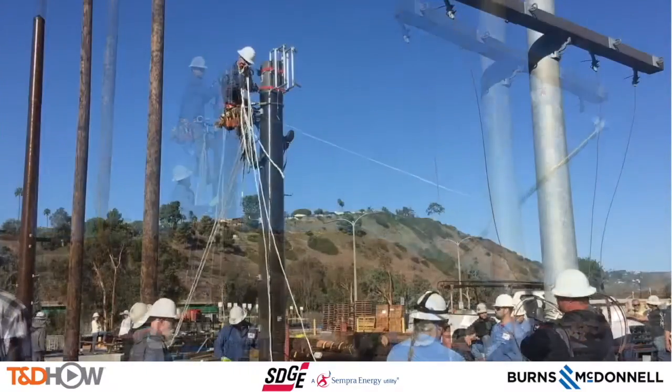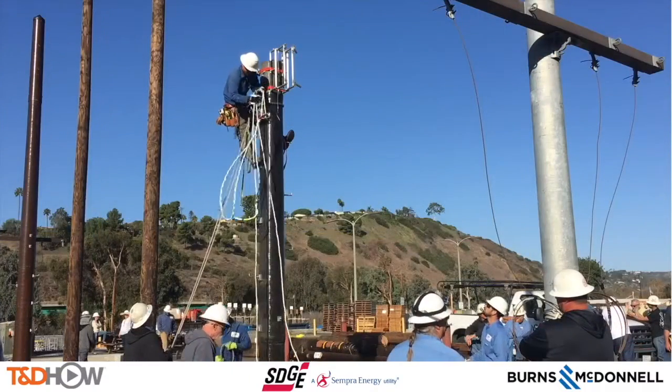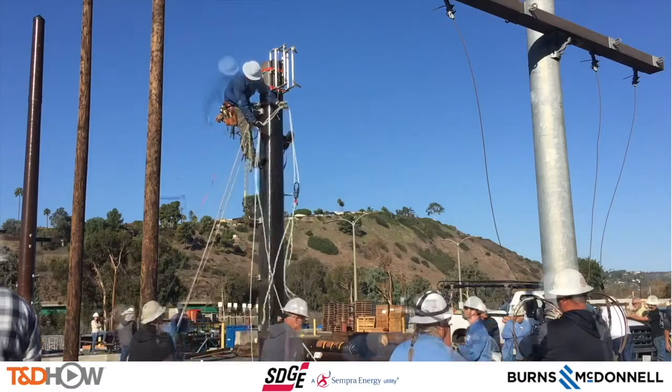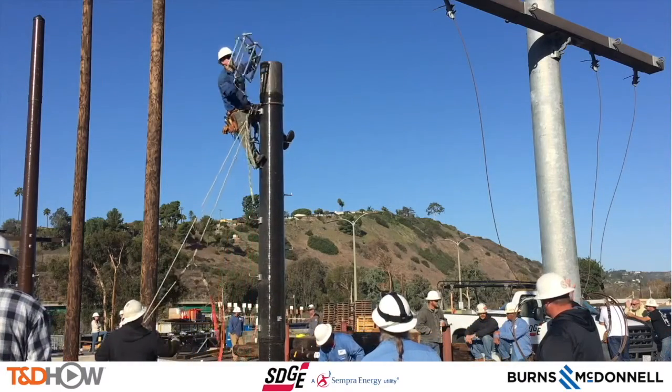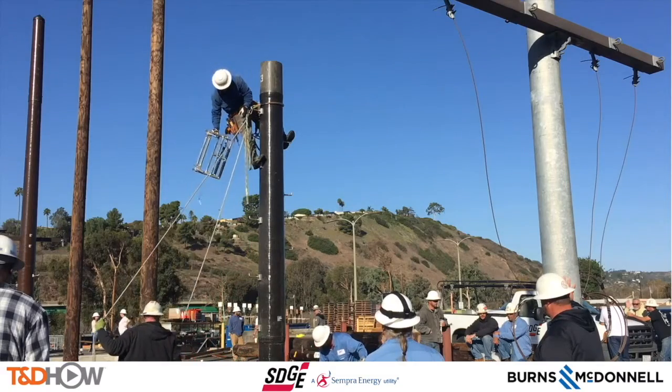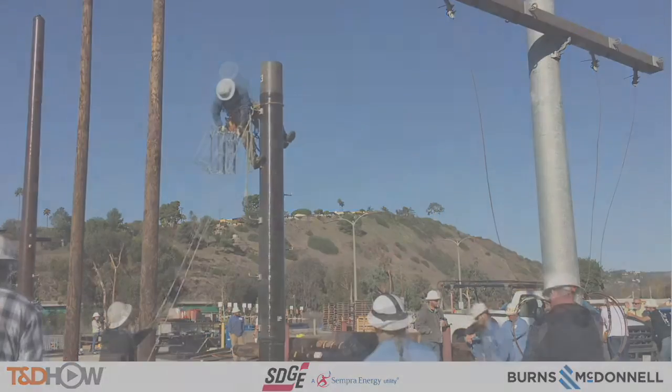And with that, you have now seen our TND How Video on composite pole assembly. Our participating utility was San Diego Gas and Electric, and this video was sponsored by Burns and McDonnell. I am Jim Ducart with TND How Videos — thank you for watching.